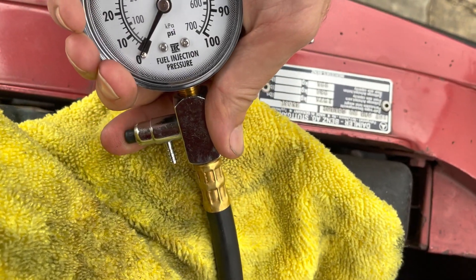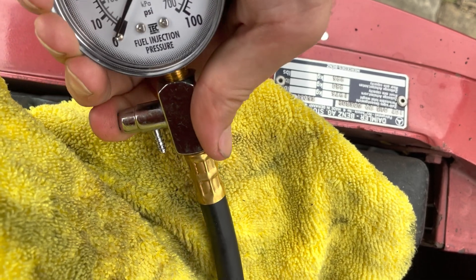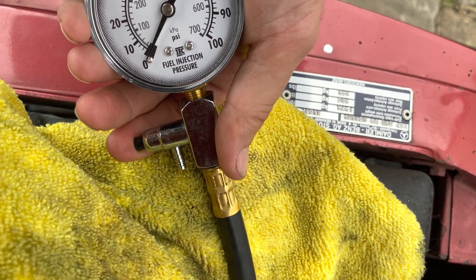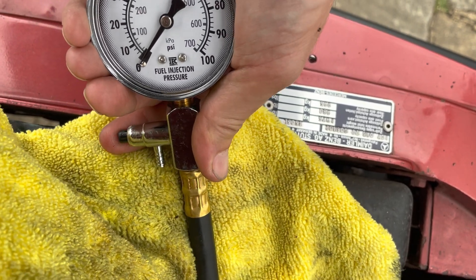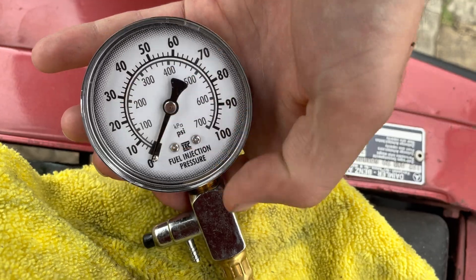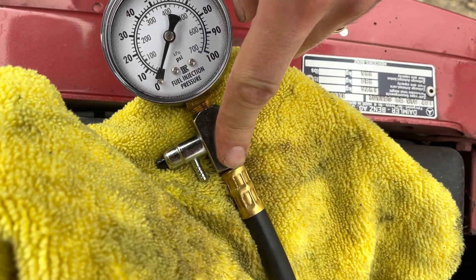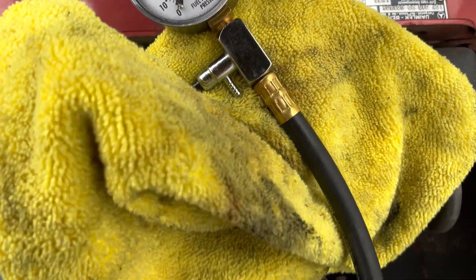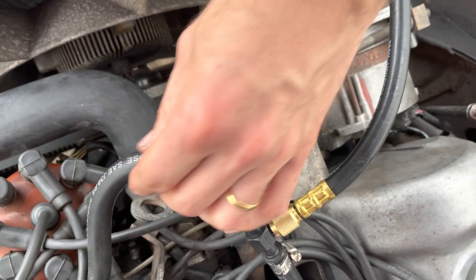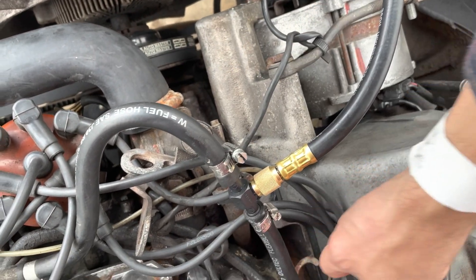I've just squirted off the excess pressure into a cloth. If your pressure has held up well, you should really get a receptacle to catch it because the pressure can be significant. In this case it had already dropped to just about 15 psi, so I just squirted what little was left into the cloth — but normally quite a large jet should come out. Then just disconnect this and reconnect to the other end of the fuel rail.